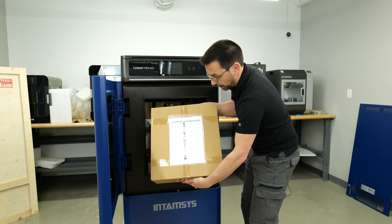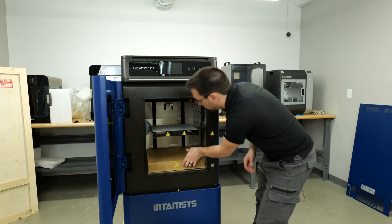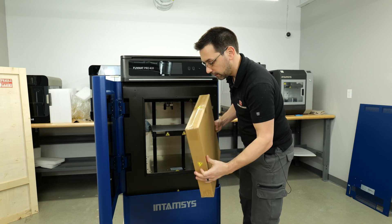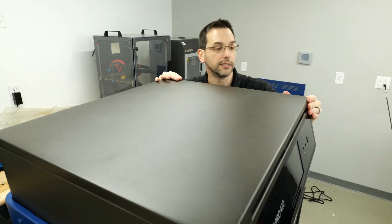On the top of each box we've got a packing list of all the materials inside, including their part numbers if you ever need to order replacements. Now we're gonna go in the top and we need to release these blocks that are stopping the XY motion from jiggling around during transit.